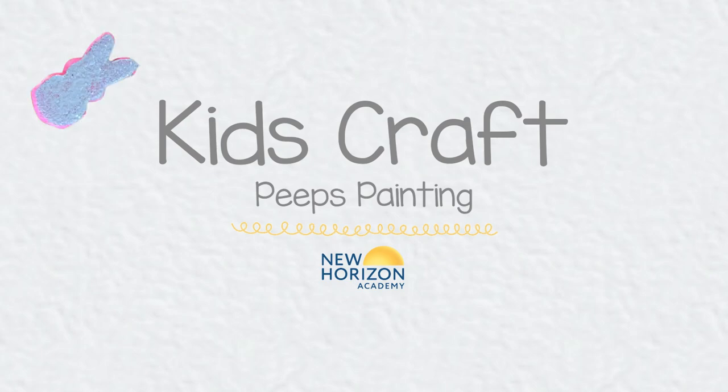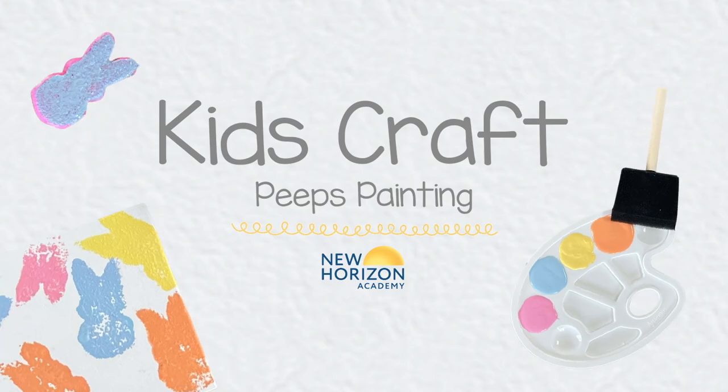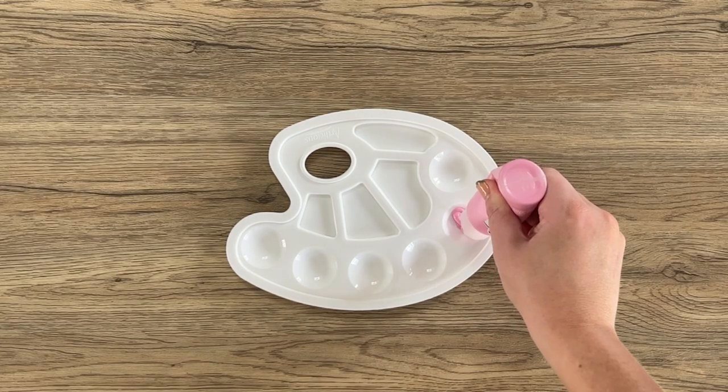Grab your favorite bunny shaped Peeps along with some paint, brushes, and canvases to create this toddler friendly craft. First, add your paint to the palette, or even use a paper plate if you'd prefer that.